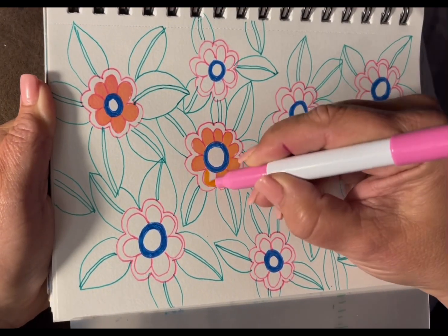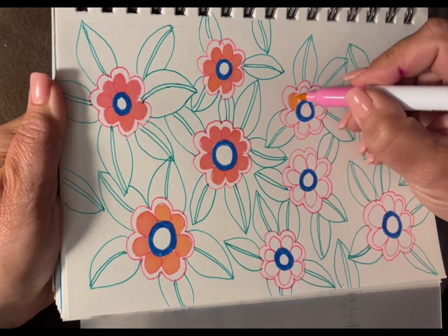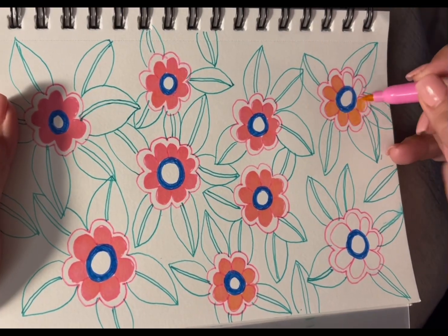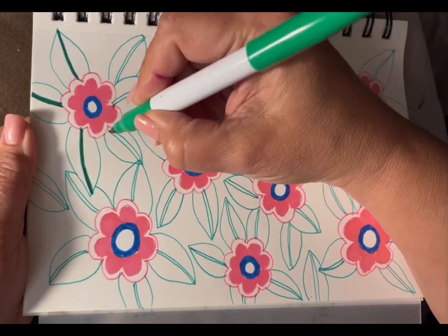I then decided I'm going to do pink flowers to start, using a thicker marker. These ones bleed through, so I put a plastic back behind the page. It just saves it from bleeding out to the next nice white page.